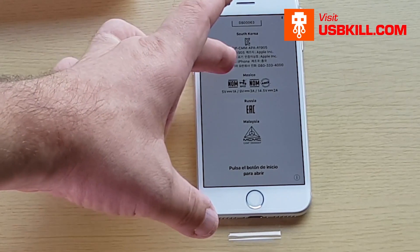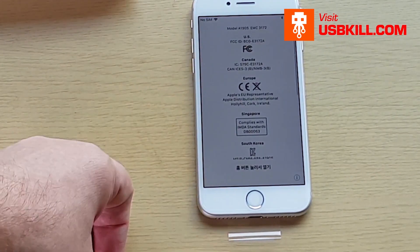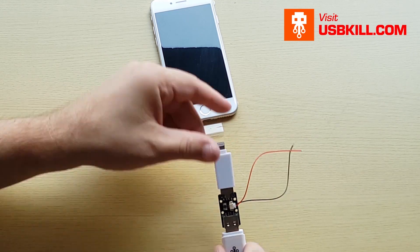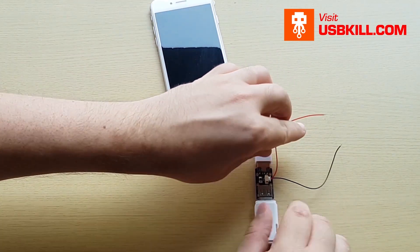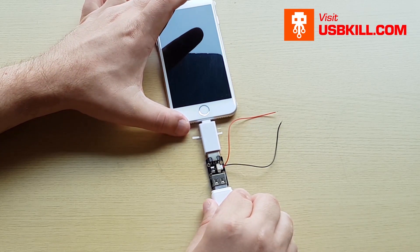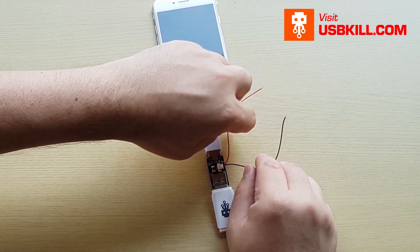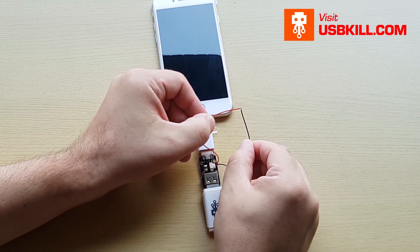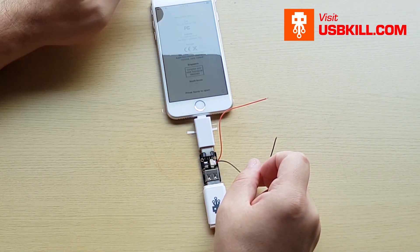Now we can go through the testing part. I will speed up the video and go to the part where I start to test the phone. I'm taking my USB Kill, I plug it inside the USB shield that is not mounted, and the lightning adapter from our USB Kill Pro Kit.